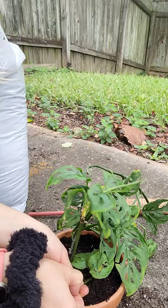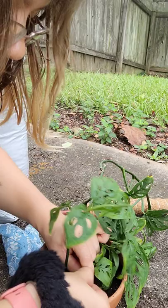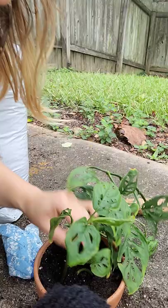There's a dead piece right here, I'm just going to take that off. I know you're supposed to prune it properly, but sometimes I just rip stuff off. I haven't killed anything yet, so I think it's fine.